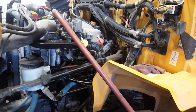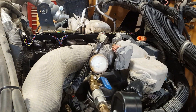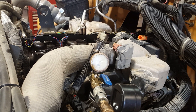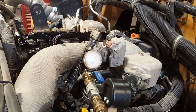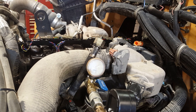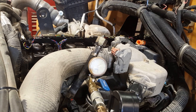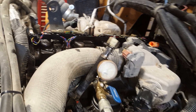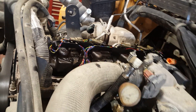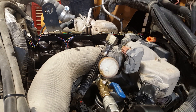So before we go through all this work, I want to determine where the leak is, because the code is the injector control pressure is on the low side. Most likely you have to pull the manifold — it's a big job — so we want to test it first and see if you can find an obvious leak.